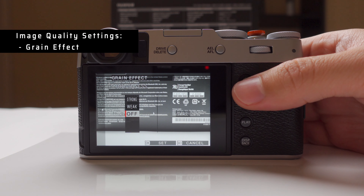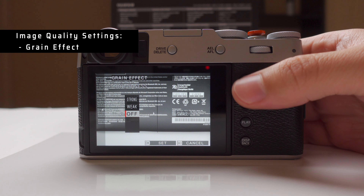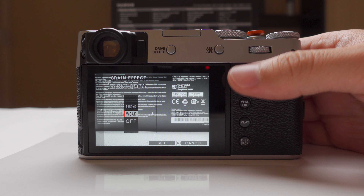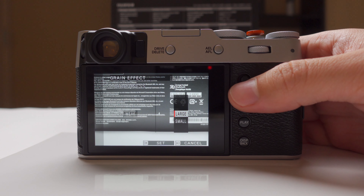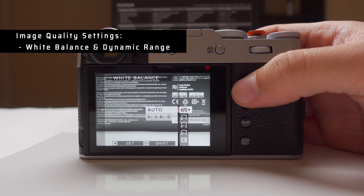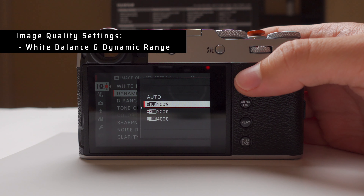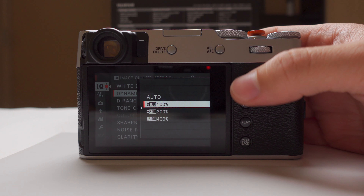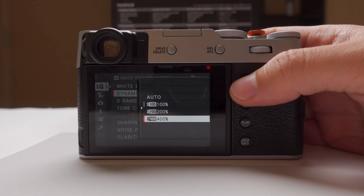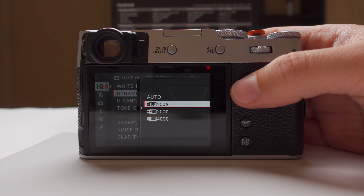I don't add grain in camera so it's always off, but if I'm handing the camera to a family member or friend who won't do any editing, I can choose weak grain and select between large and small size. For white balance, I always leave it at auto.